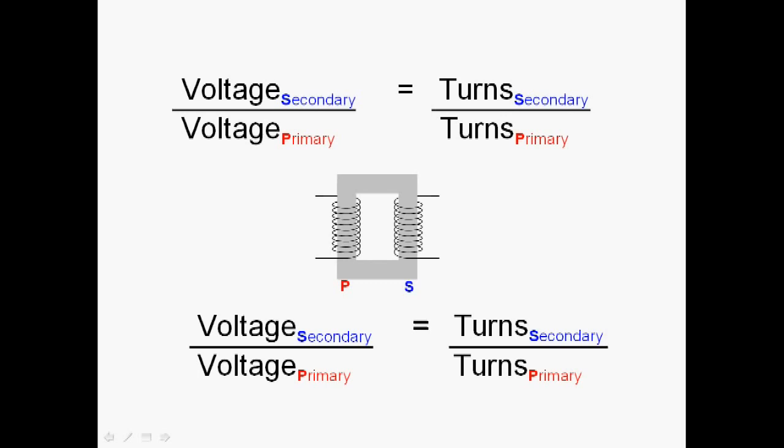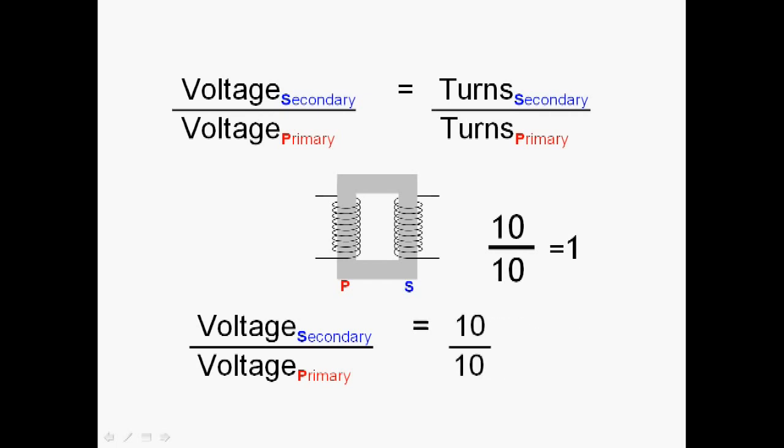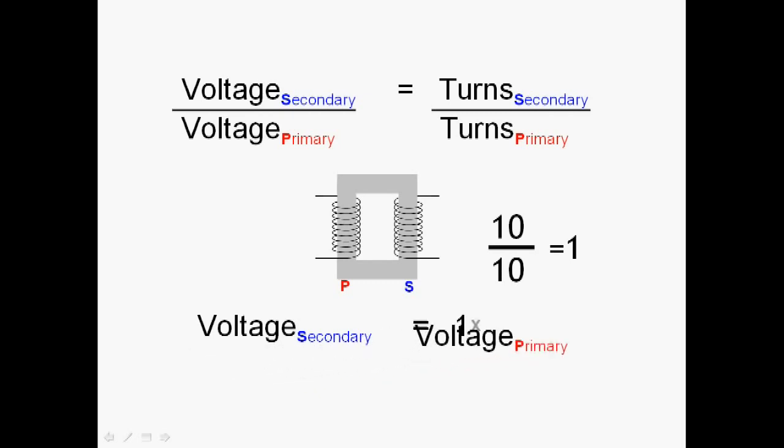This is the transformer formula, and it's one you need to know. It simply tells us that if we take the ratio of the voltages — secondary divided by primary — it's the same as the ratio of the turns — secondary divided by primary. For example, if we take ten turns on the primary and ten turns on the secondary, the ratio is ten divided by ten, which equals one. Rearranging the formula, the output voltage on the secondary is one times the voltage on the primary, meaning both voltages are equal. So equal numbers of turns give equal voltages: 240 volts in gives 240 volts out.